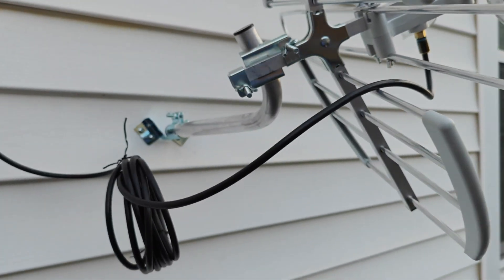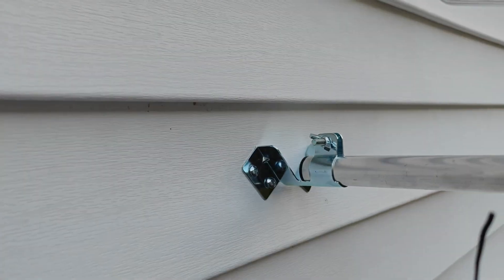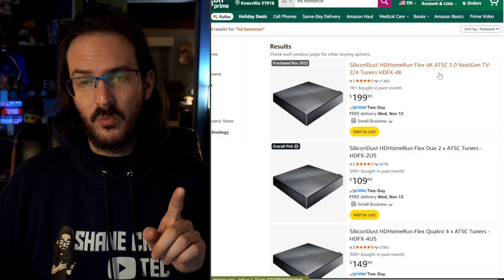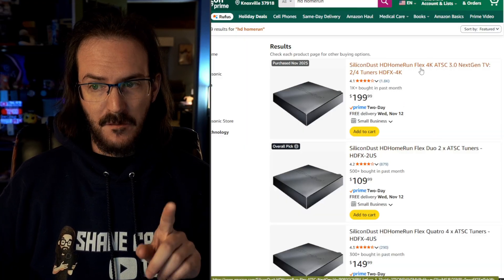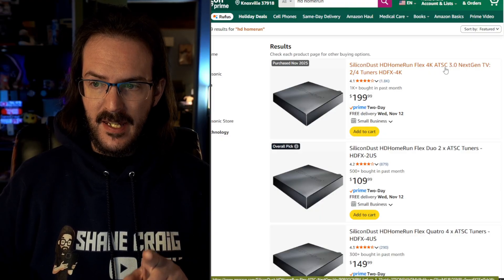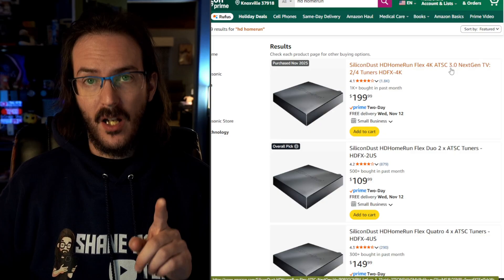Today in this video I'm going to tell you about something that I think is better. This is something called the HD Home Run. The one I purchased is the Flex 4K, and the reason for this is it is compatible with ATSC 3.0.